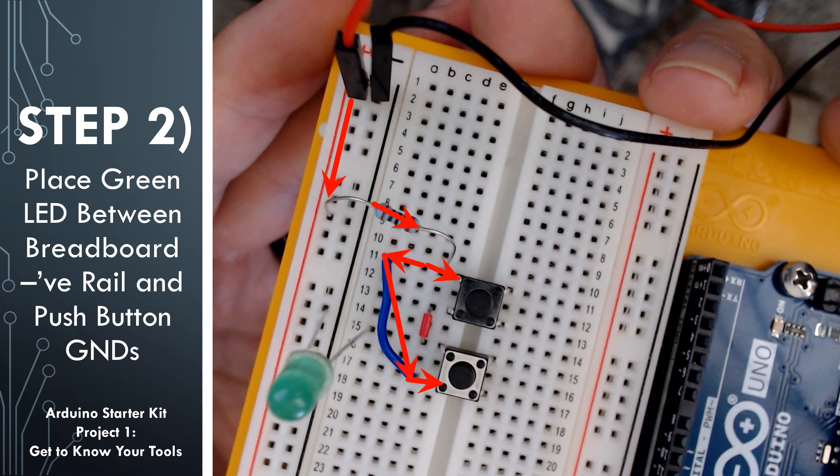I want you to think before testing it: what's going to happen if neither of the buttons are pushed? What's going to happen if the top button is pushed only? What's going to happen if the bottom button is pushed only? And what's going to happen if both are pushed? Go ahead and pause the video if you need to and give it a quick 5-10 seconds to think about it. Then we'll go ahead and test it out.